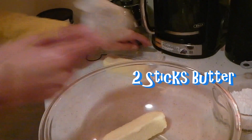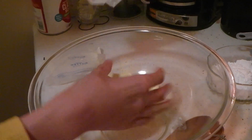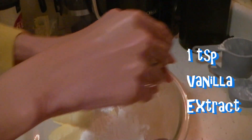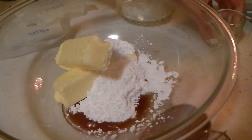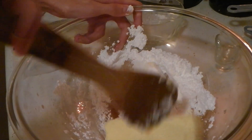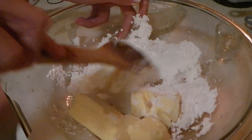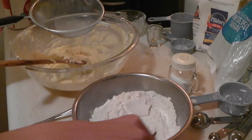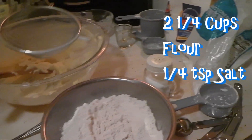Now of course they wouldn't be called butter balls for nothing, so we're going to start with two sticks of room-temperature butter. Then we're going to mix in half a cup of powdered sugar and one teaspoon of vanilla extract. Just start mixing and it should look like this when it's fully incorporated. Then you want to get a strainer and sift together two and a quarter cups of flour and a quarter teaspoon of salt.